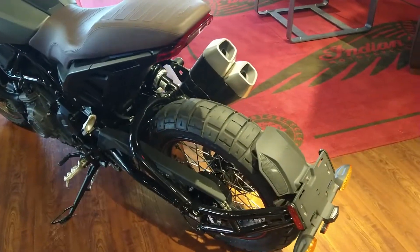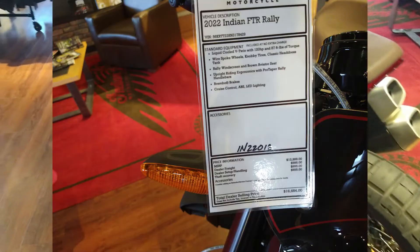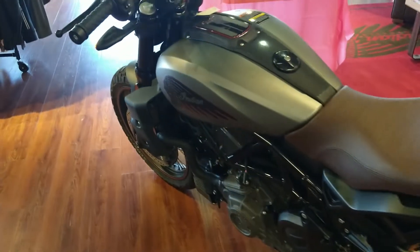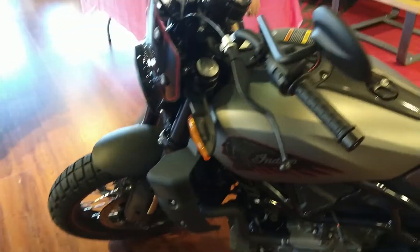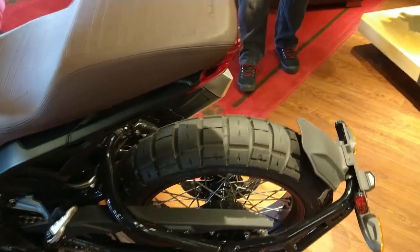What size tires does this Rally have on it? The Rally runs a 19-inch front wheel — I want to say it's a 130 width. Actually, 120-70. And the rear will be 150-70.